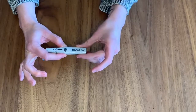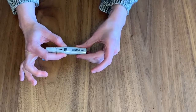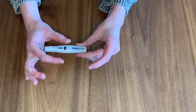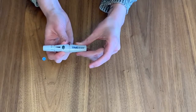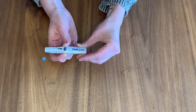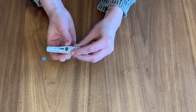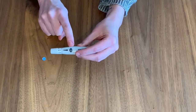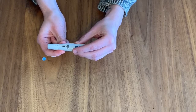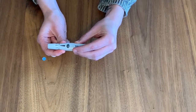To activate your lancing device, because it is spring-loaded, you will need to either slide or pull back on something to activate the spring. For this lancing device, hold it in the middle with one hand and slowly pull back on the other end with your other hand. You will feel or hear a click, and the button you need to press will pop up. If you can't press the button down, you have not pulled back far enough to activate the spring.